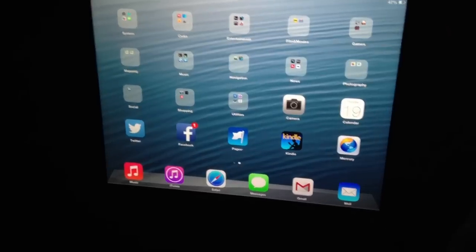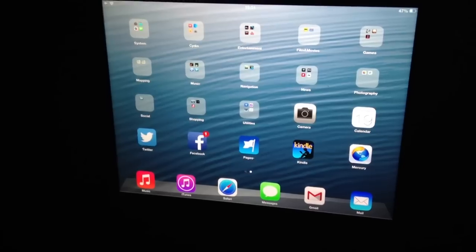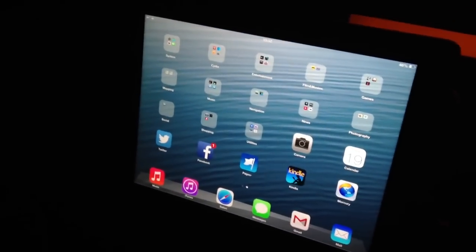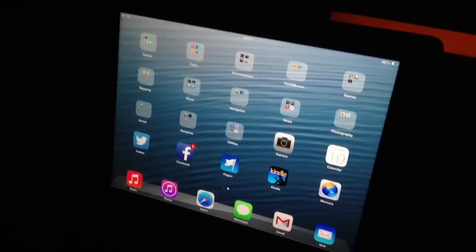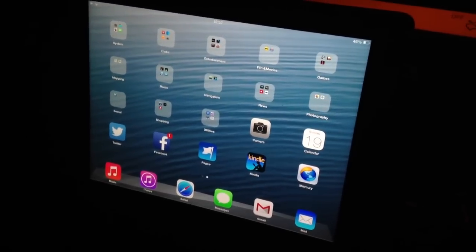It is a jailbroken iPad, but it doesn't make any difference — whether yours is jailbroken or not won't affect anything. Before I go, I'll show you this product. This is the one you want to buy when you get onto Amazon — just check it out and make sure this is the one you buy. I'll put a link to the one I bought in the video, and a link to the software as well. If you're going to order it for Android, you can just order the Bluetooth one, which is about seven quid. Cheers guys.